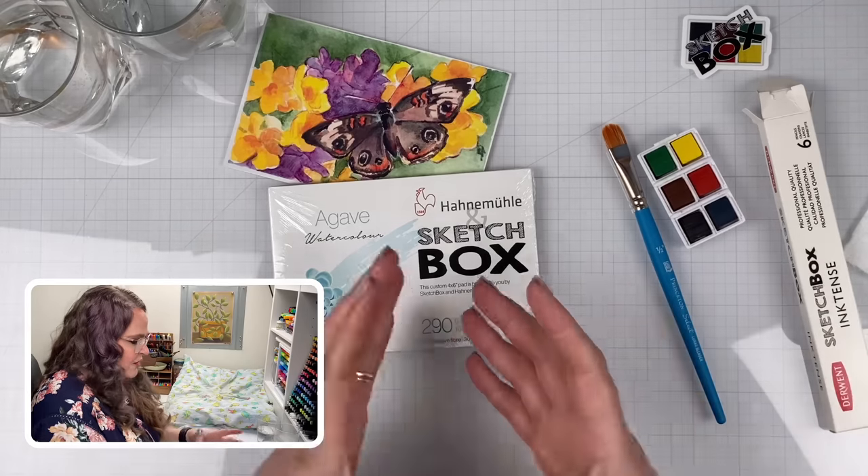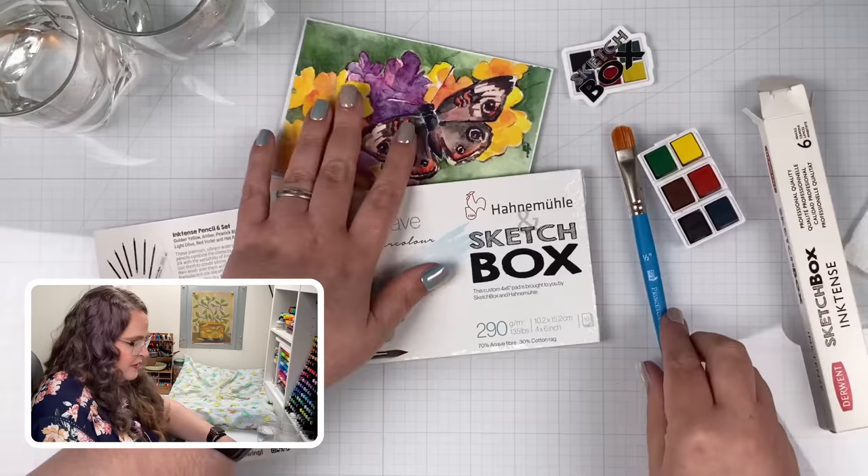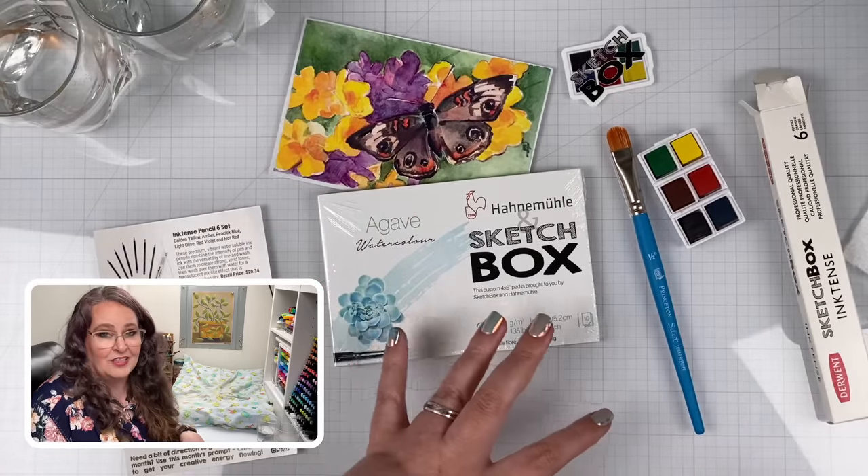So I think their prices are close, except for the Inktense pencils — but that could be down to time of year, whether the pencils are on sale, and where you are in the world. And of course there's value in having them all put together in one nice box, plus you get a sticker and some inspirational art, so there's some value in that as well.